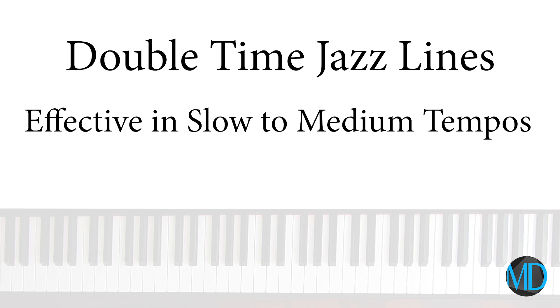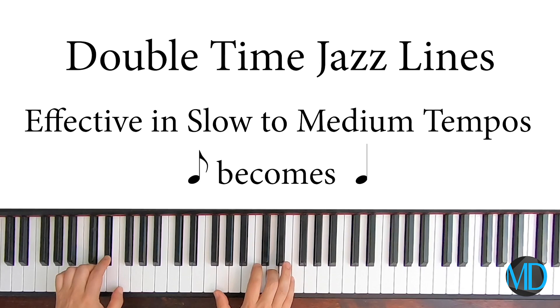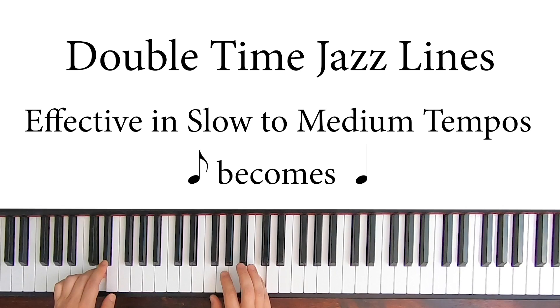Improvising in double time is very effective for slow to medium tempos. Shifting from regular to double time requires a shift of beat perception, in which your even eighth note turns into your quarter note. There are a few challenges along the way, though. You need a good sense of time and a pretty good technique, not to mention the ability to create interesting jazz lines that you can play at speed.